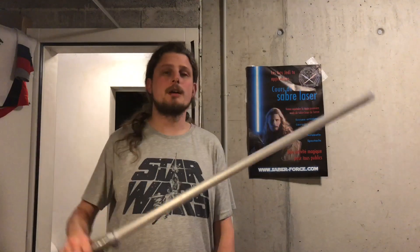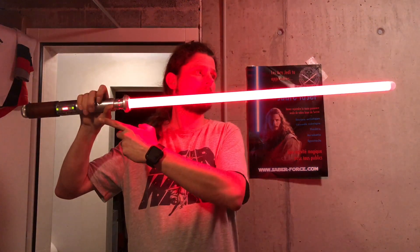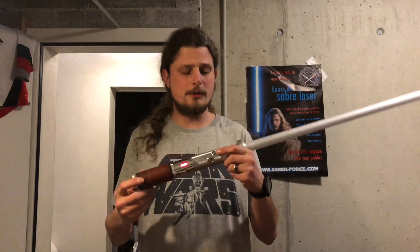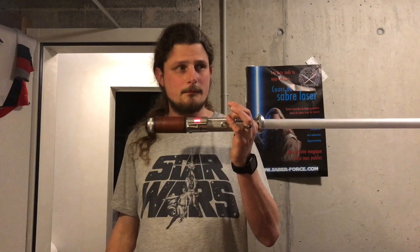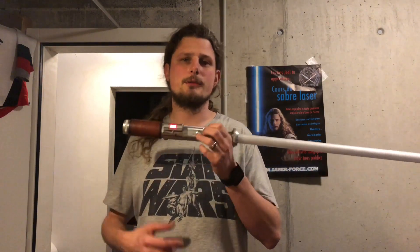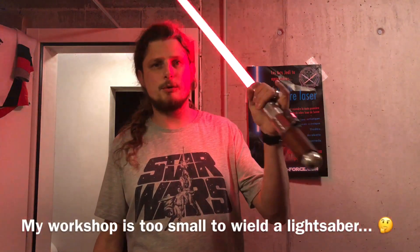The ramp-down, and if you don't want to mute the sound anymore you can just simply repress the main switch. Here you have it. Changing sound fonts also happens with the auxiliary switch, so you can see now we're in idle mode. Just press and hold the auxiliary switch and you get a new sound font.